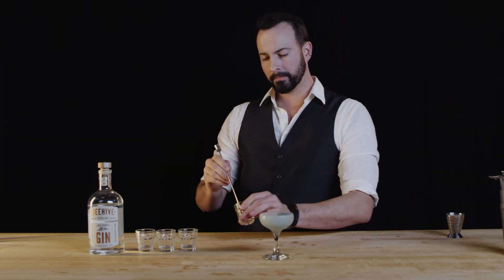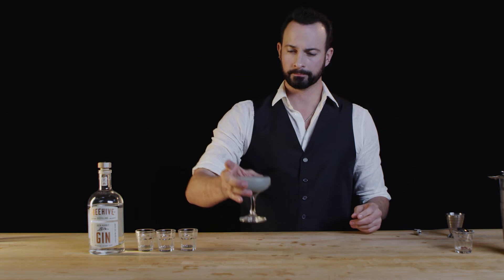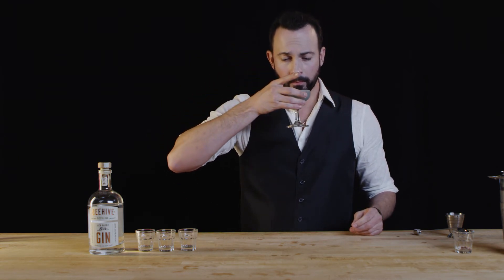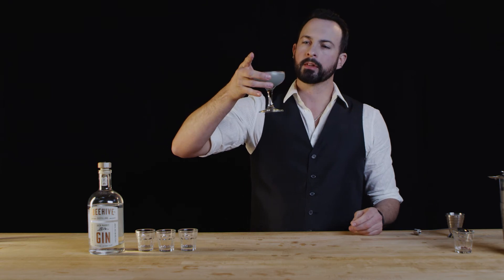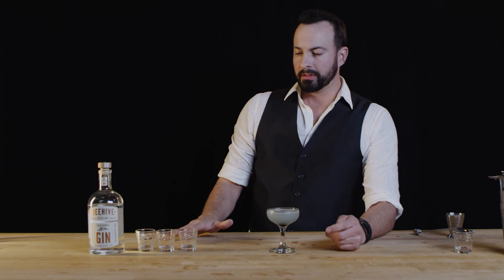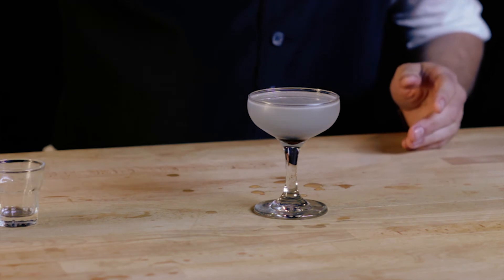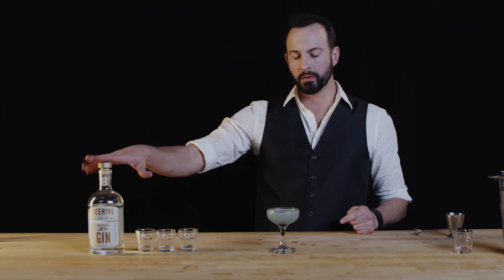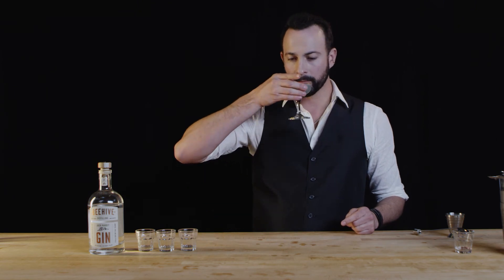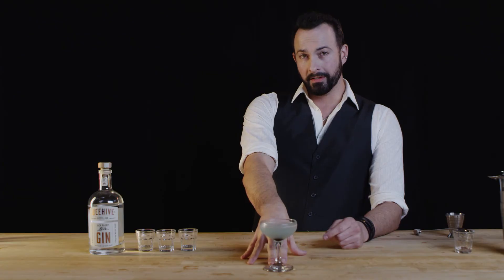The coup de grâs — the cherry. In goes the cherry. The balance of this is incredible. Usually the maraschino and the creme de violet create a nice balance, but in harmony with this kind of honey-like gin it makes for a really beautiful cocktail. Incredible. This one is highly recommended. The Jackrabbit Gin Aviation.